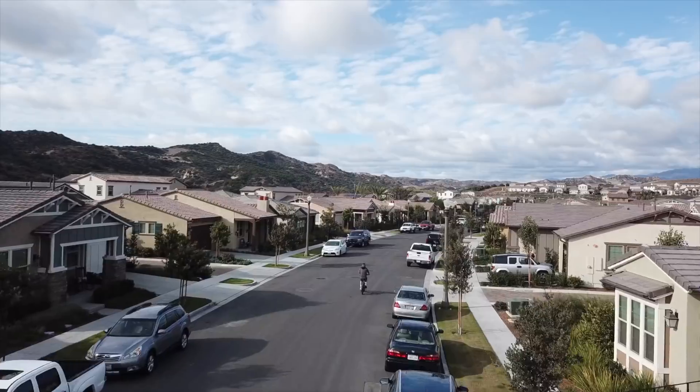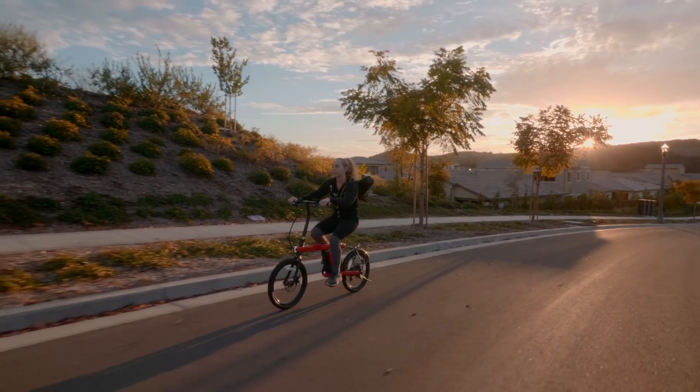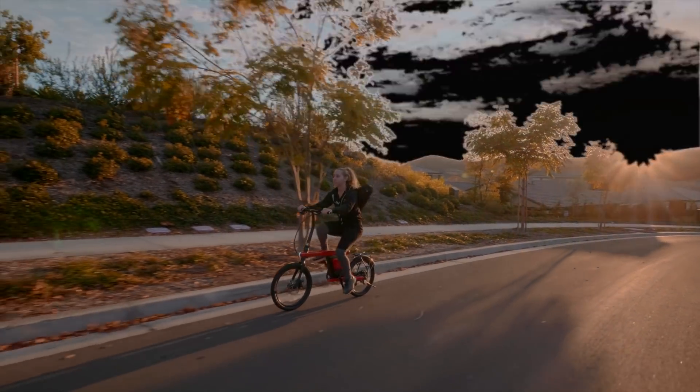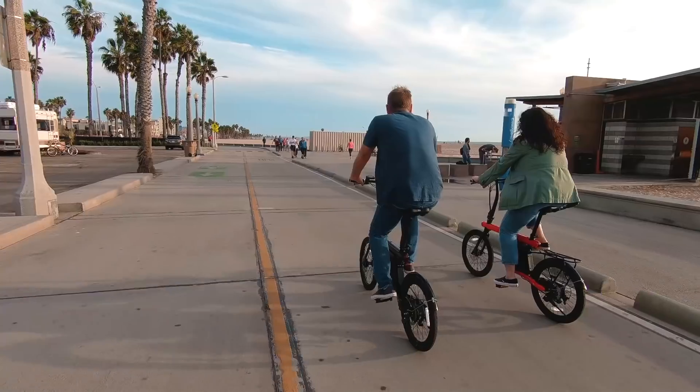Are you looking for a fun, smooth ride that will get you to where you need to be? Let me introduce you to Zykle. This is the coolest electric bike ever created. We've spent countless hours creating a unique design that is super functional but looks great. Wherever you're riding, this is the bike that will get you there.